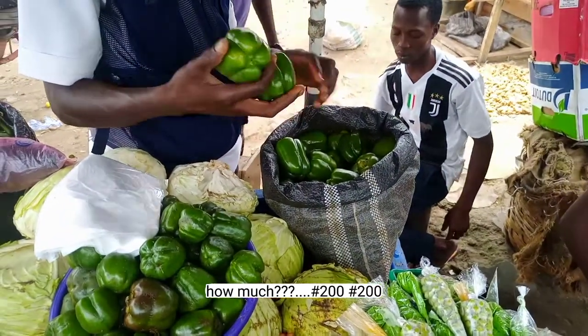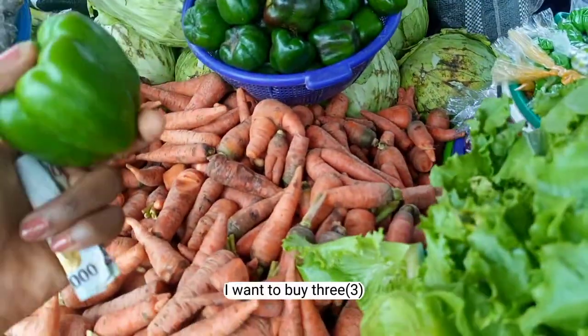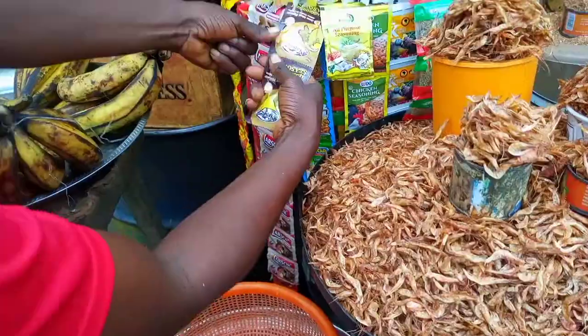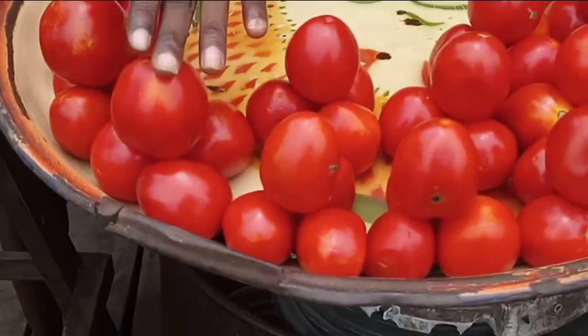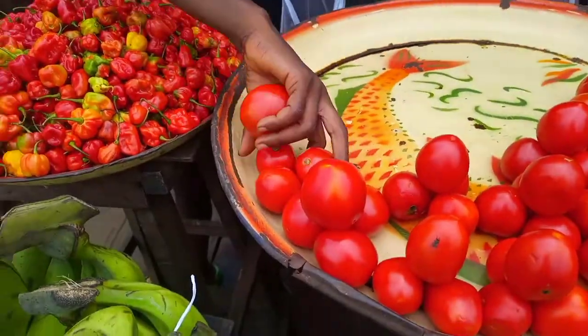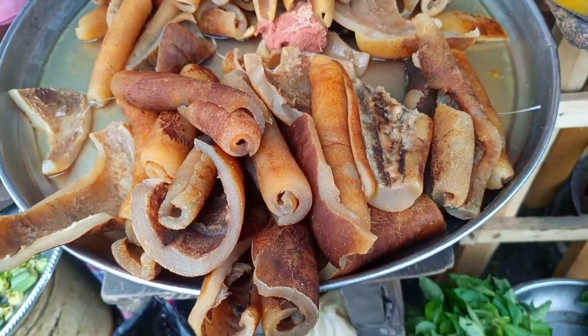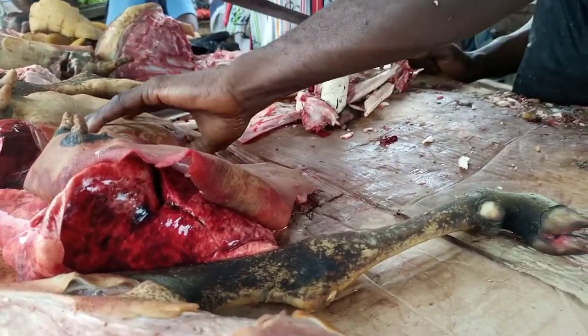How much? 2,200. I want to buy three. Give me 2,000. It's not worth a meal.